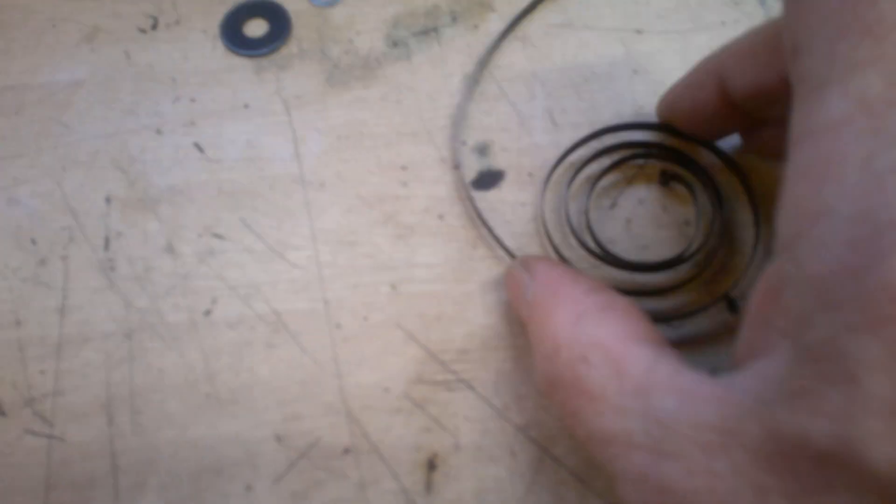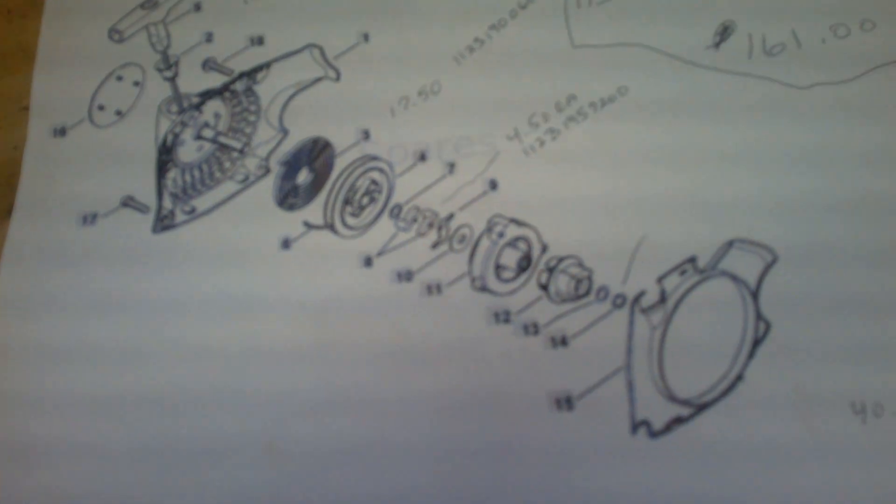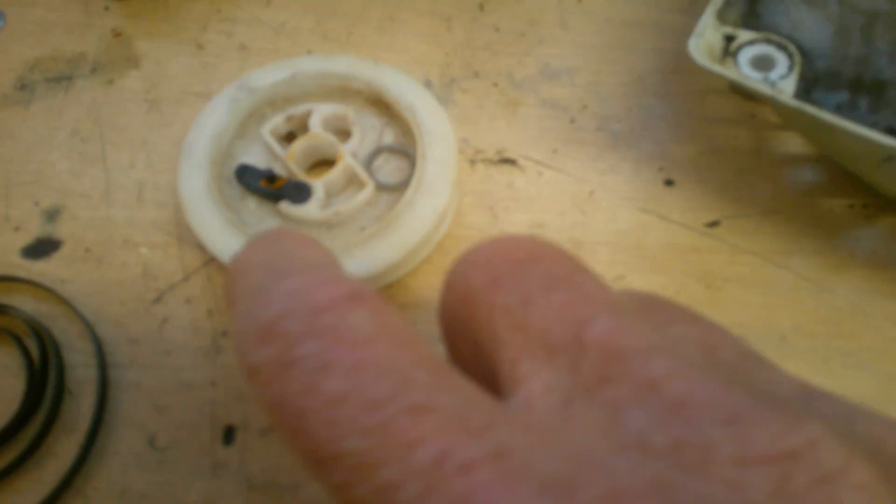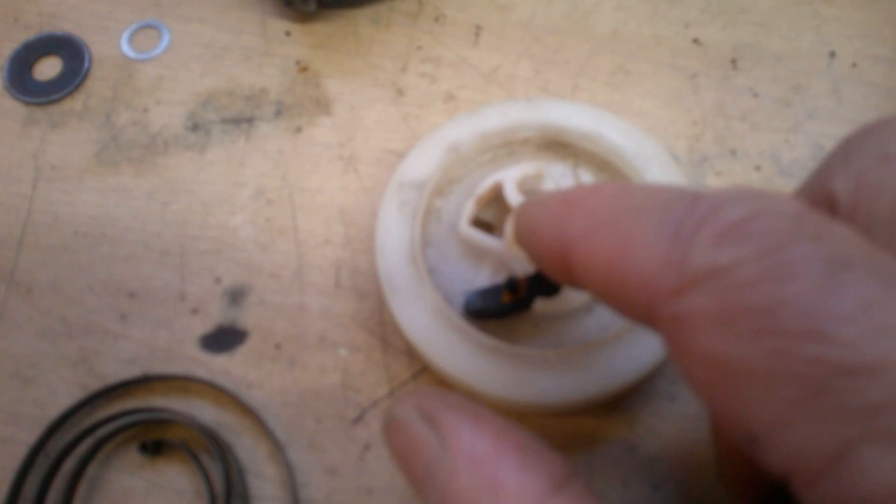I've taken a look at it and the spring is definitely not looking right — I believe it should have a little hook in it to hook down in there, and then this piece should go in on top. I went out on the internet and found a parts breakdown. We're going to need a spring, so I've gone and purchased one. I also noticed there are little wings in here — there's supposed to be two of them but I only had one, so I picked up a couple of those.